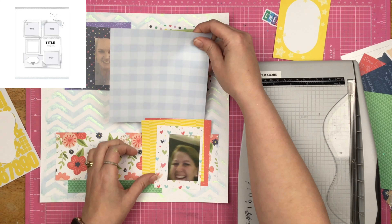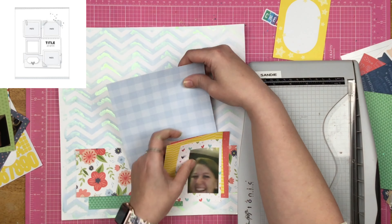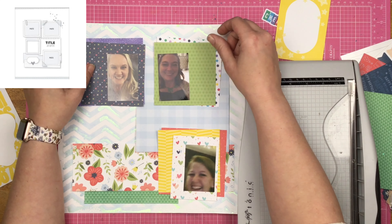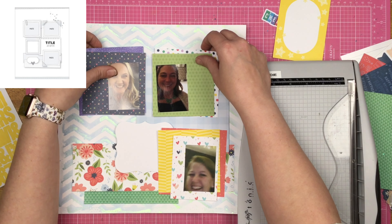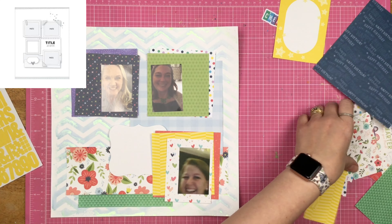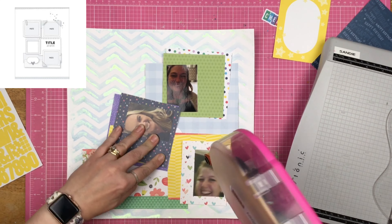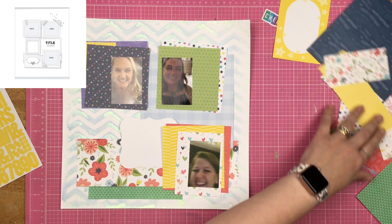I take this blue gingham piece of paper and I'm going to use it as the background right here. I do end up covering a lot of the stencil-printed paper, but that is okay — I am not concerned about it. I don't feel like I've wasted product. I have a lot of sprays sitting right next to me and even if I threw that other sheet away I wouldn't feel like I wasted product, because I made a great layout — super colorful, super fun, and it has two of the best ladies I know on it.